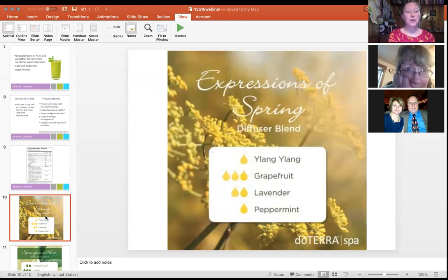Here's a spring diffuser blend called 'Expressions of Spring' — it's a floral, uplifting, minty blend: one drop ylang ylang, three drops grapefruit, two drops lavender, and one drop peppermint. It's a good motivator and calmer that gets you in the mood to get things done while feeling like spring.